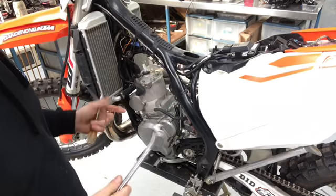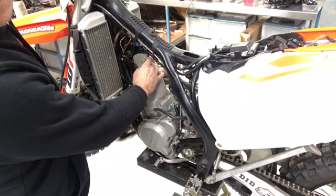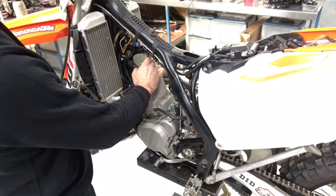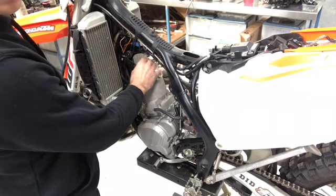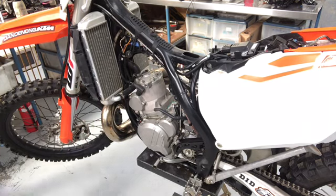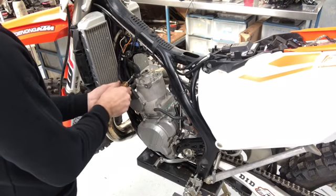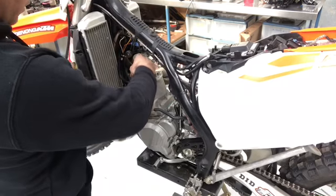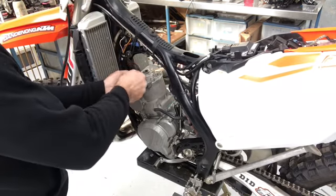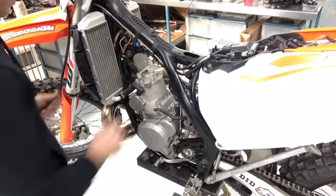I'm going to take the spark plug out — you can leave it in, but this one needs to come out anyway. This is still the original heat range 7 plug, which I'll be replacing with a heat range 8, which is something I'd suggest for all KTM 250s and 300s. Next, remove the top radiator hose — just loosen off the clamp, no need to fully remove it. Pull the hose up and tighten the clamp back on the hose so you can't lose it, then tuck the hose out of the way.